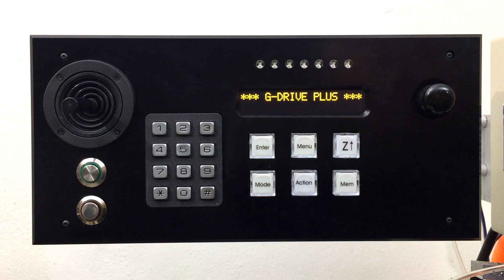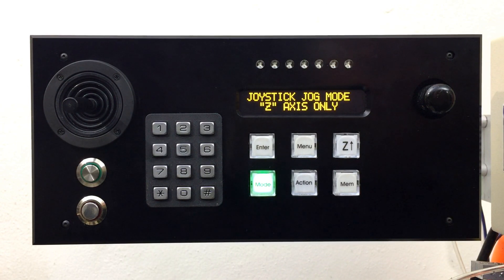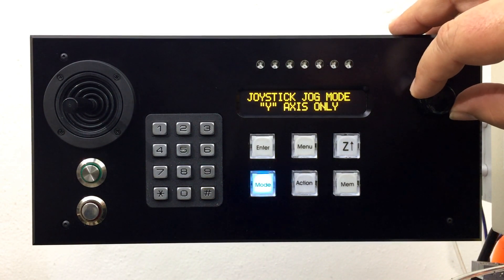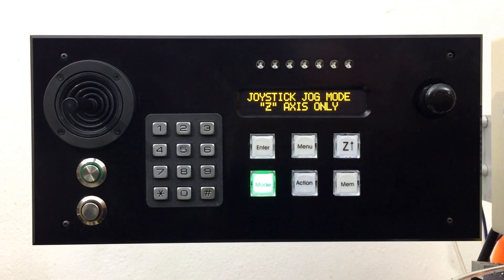When the system is idle, simply press the mode key to enter joystick jog mode. The mode key lights green to indicate control of the Z-axis. You can press the key again to switch to the X axis, and again to switch to the Y axis. You can also switch the axis using the rotary encoder. When you are moving the table around, you can use the joystick itself to switch to the axis you want without ever having to take your fingers off the joystick.